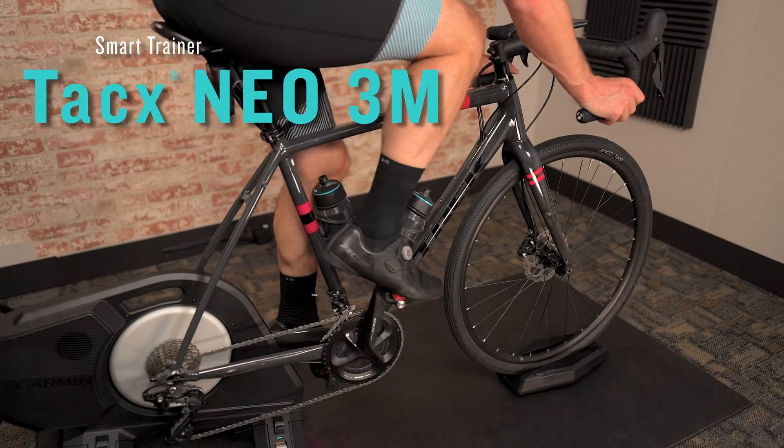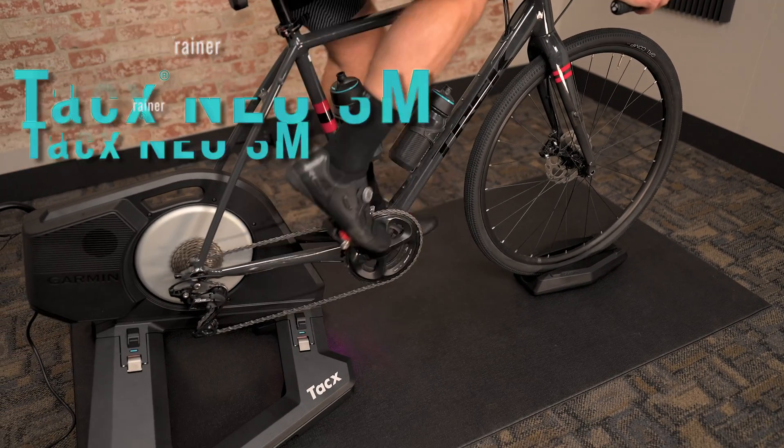Today we're here to talk about the Garmin Tacx NEO 3M Smart Trainer, and I have Bobby here to explain a little bit more about it.